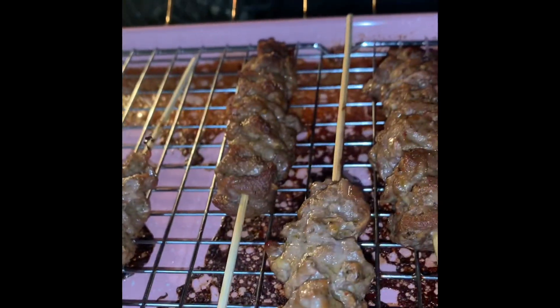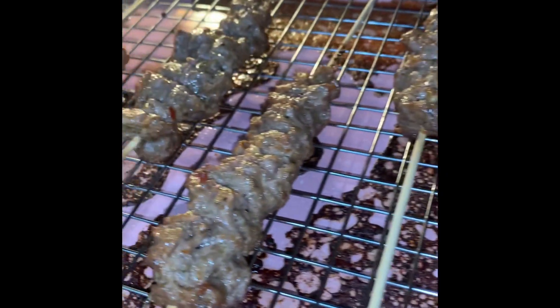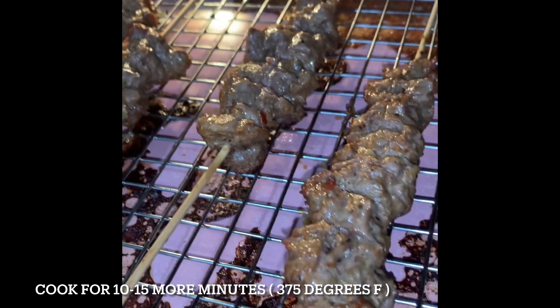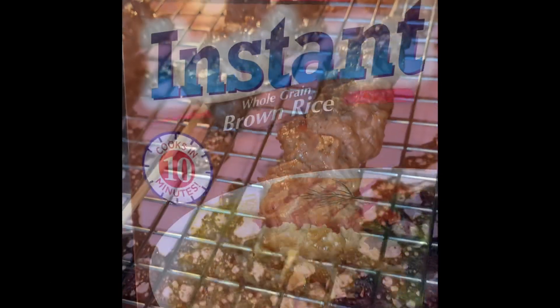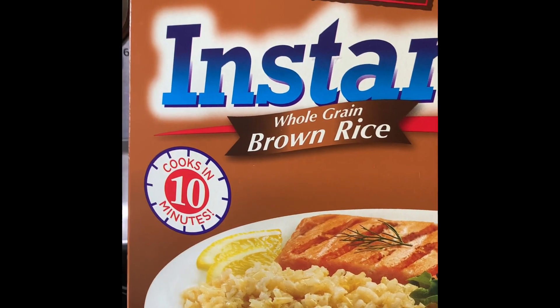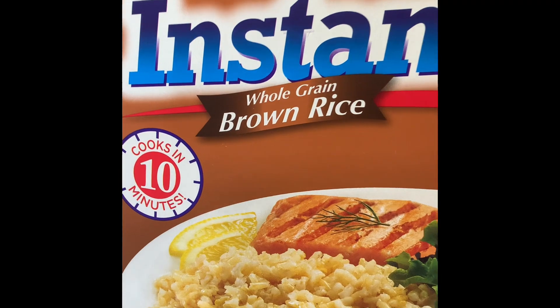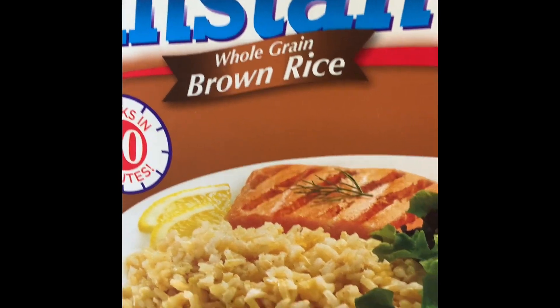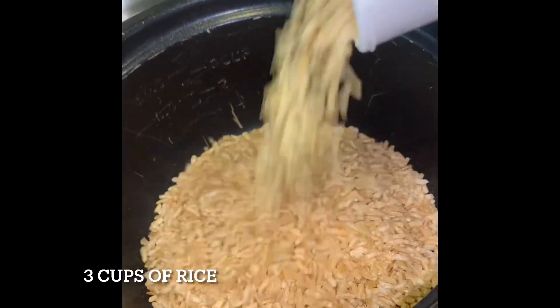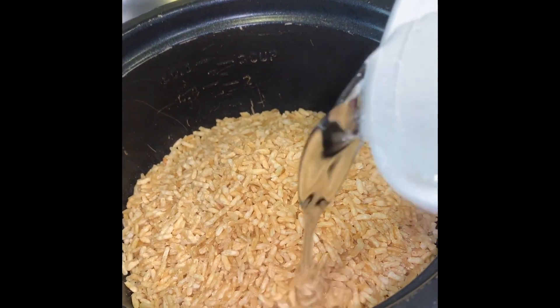I'm going to go ahead and use this instant brown rice for a quick side. This says it cooks in 10 minutes. I'm going to go ahead and put this in the rice cooker and we're going to go ahead and make some rice. I'm just going to add some water.